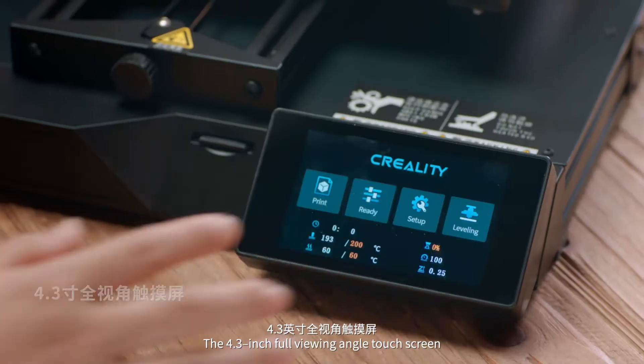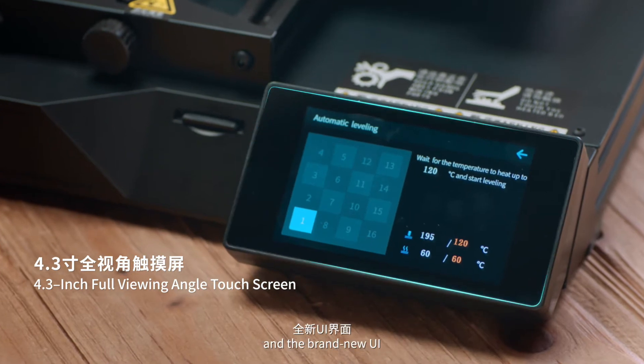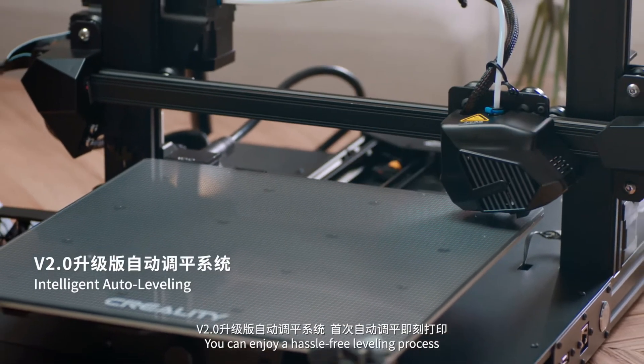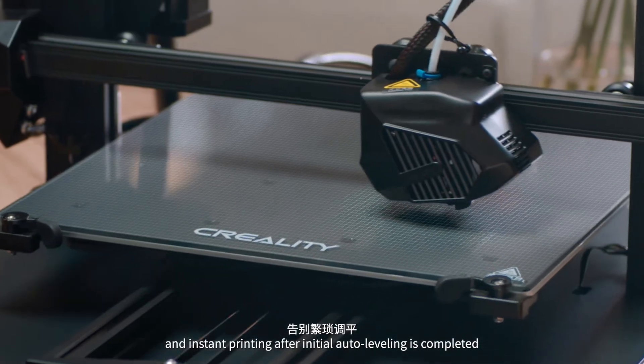The 4.3-inch full viewing angle touchscreen and the brand new UI let you enjoy a hassle-free leveling process and instant printing after initial auto leveling is completed.